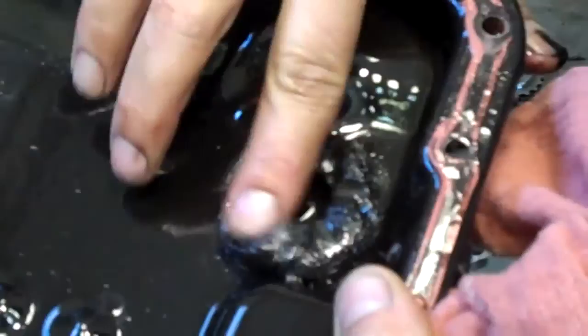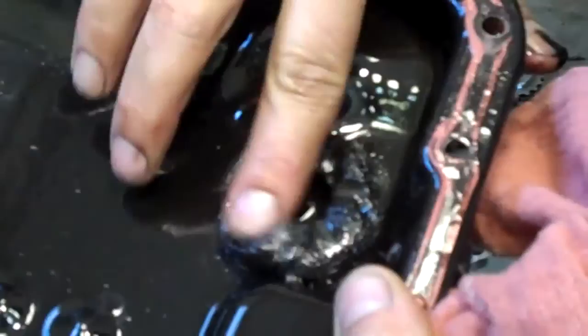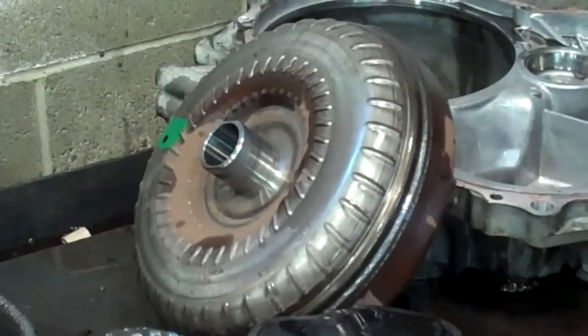Here's the band — and that magnet is loaded. You can see how much metal is on there. All that contamination has gone through the converter right here, and that's going to have to be replaced.